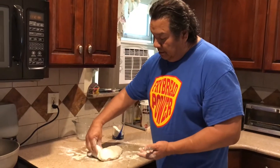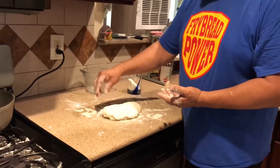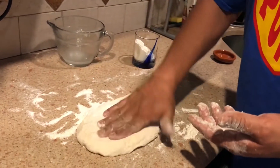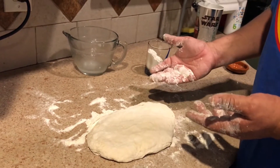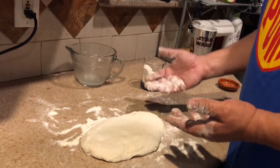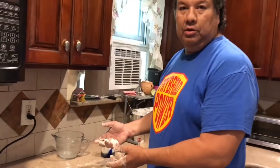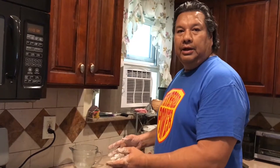You can tell by the consistency — it's not too dense. If you grab it, it's a little on the elastic side, and that's kind of what you want. Once I heat up the oil, I'll show you how to form the fried breads and then we'll make fried bread. I'm going to let this sit for about half an hour, and once the oil's warmed up to temperature, we'll go again.